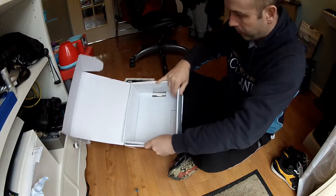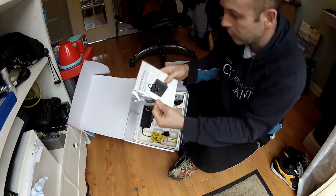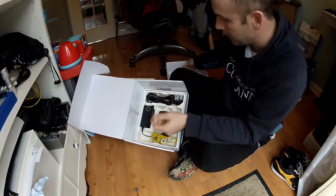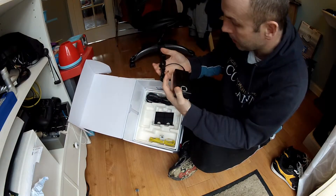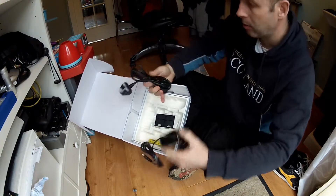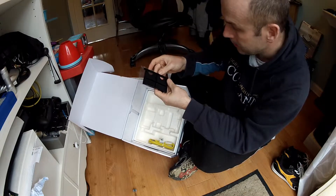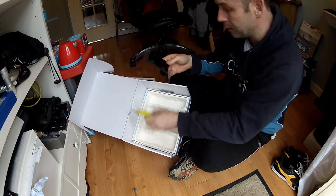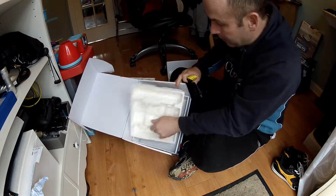Also in the box there's another box. We've got instructions — we'll get to them in a while. An installation disk, a transformer, and a power cord. There's also an adapter for different hard drives. And I've also got a LAN RJ45 cable. So that's everything I need.